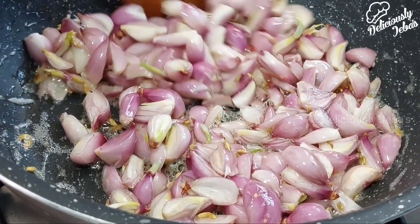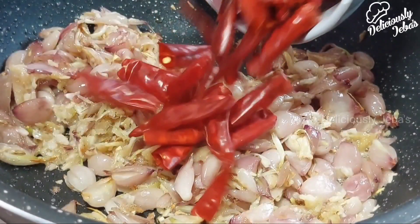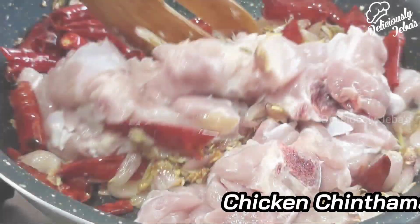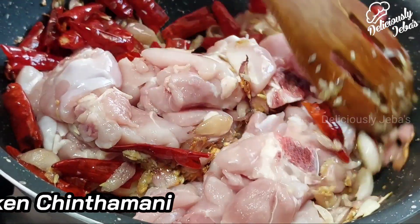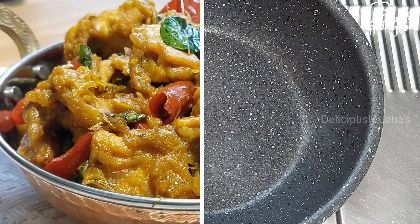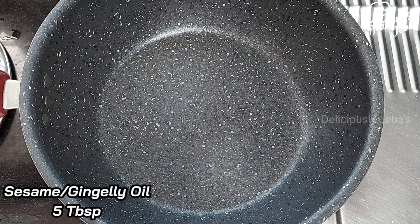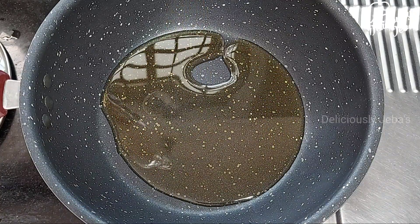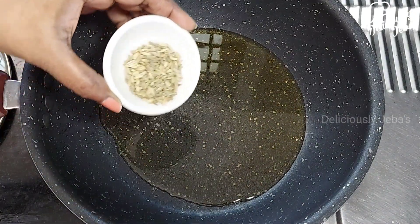Hi friends, welcome to Deliciously Jabas. This video will feature an amazingly unique traditional chicken recipe with very few ingredients that is lip-smackingly delicious. In a hot pan, take five tablespoons of sesame oil or gingely oil and add a tablespoon